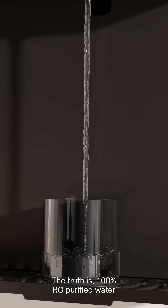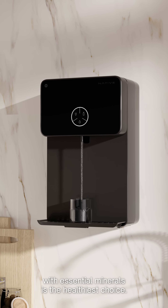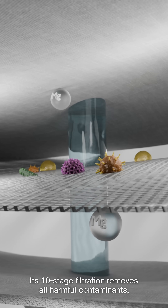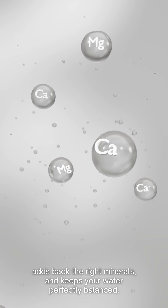The truth is, 100% RO purified water with essential minerals is the healthiest choice. That's exactly what Native RO delivers. Its 10-stage filtration removes all harmful contaminants, adds back the right minerals, and keeps your water perfectly balanced.